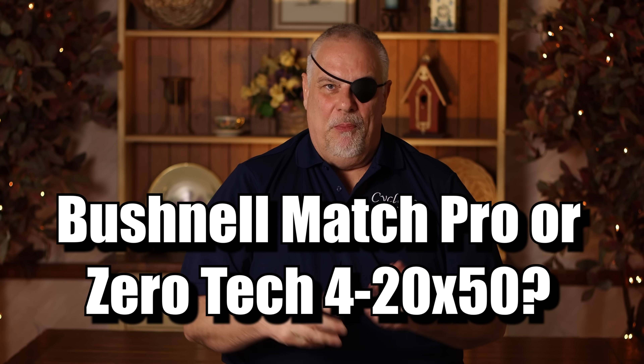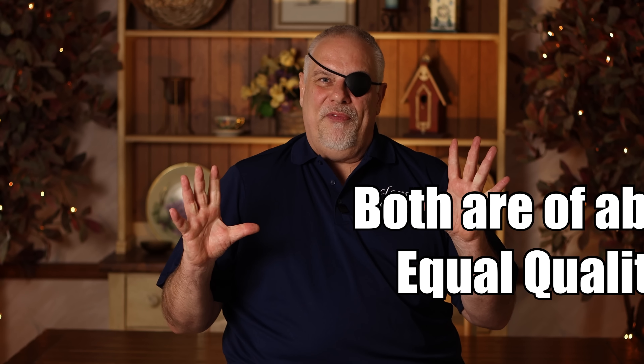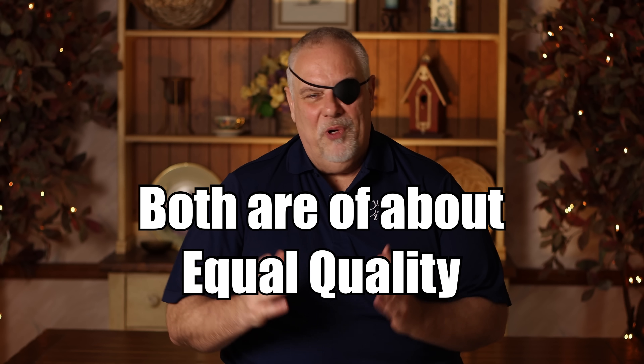Now Jason asked me, the Bushnell Match Pro or the Zero Tech? For me personally, I'd pick the Zero Tech. I've had great luck with these guys — I had one that there was a problem with and they made it right just like that. And unfortunately, over the last couple of years, I've heard a lot of guys comment that dealing with Bushnell's customer service is getting harder and harder. If you hear it once, that's a rumor. If you hear it 30 times, you start taking a little heed to it. So right now, I'm not saying stay away from Bushnell, but Zero Tech is really, really serious about customer service. I think I would go that direction.